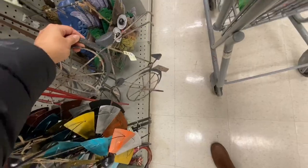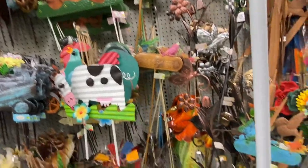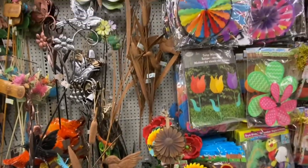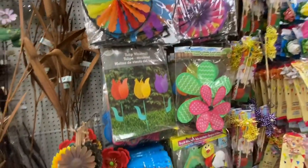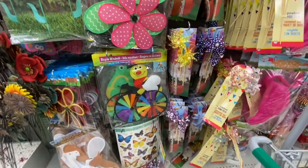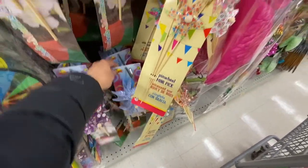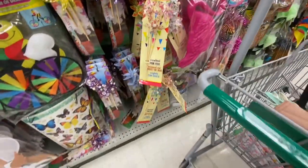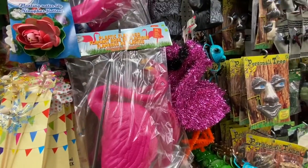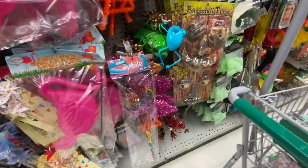Look at this windmill — so beautiful for four dollars. There's a bicycle stake, lots of flower options, tulip windmills, bicycle windmills, smaller windmills in a pack of two, pinwheels, three-packs, and flamingos for $3.50 — though at Dollar Tree they're just $1.25. More butterflies and a parrot — all four dollars in a hanging style.